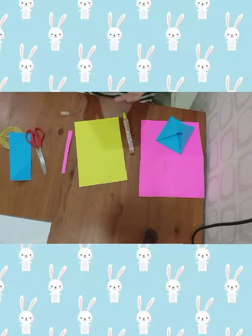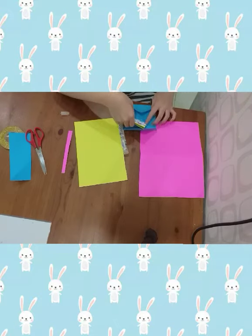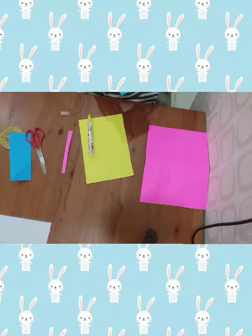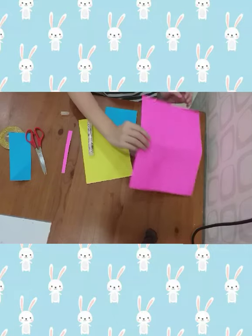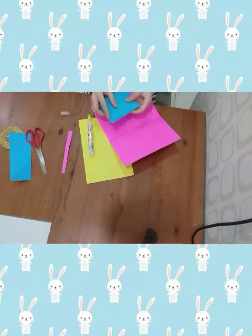Take your patch and fold it in half. Then fold it in half again, and again, and again. Then fold it, put the paper and stick it.